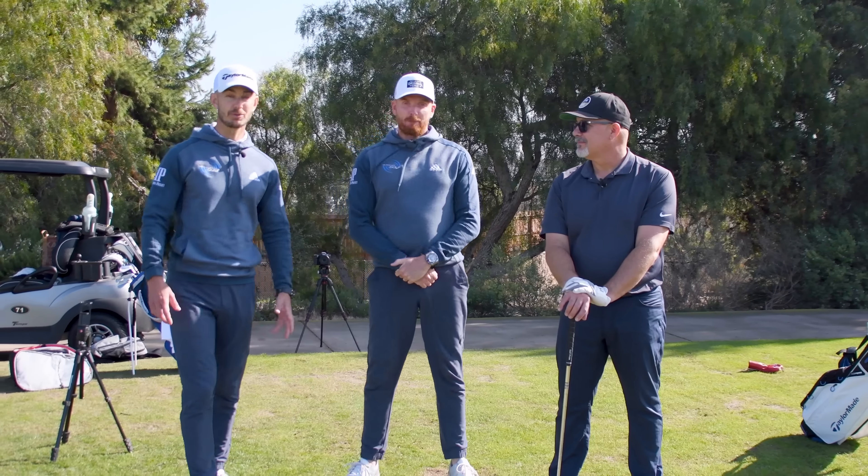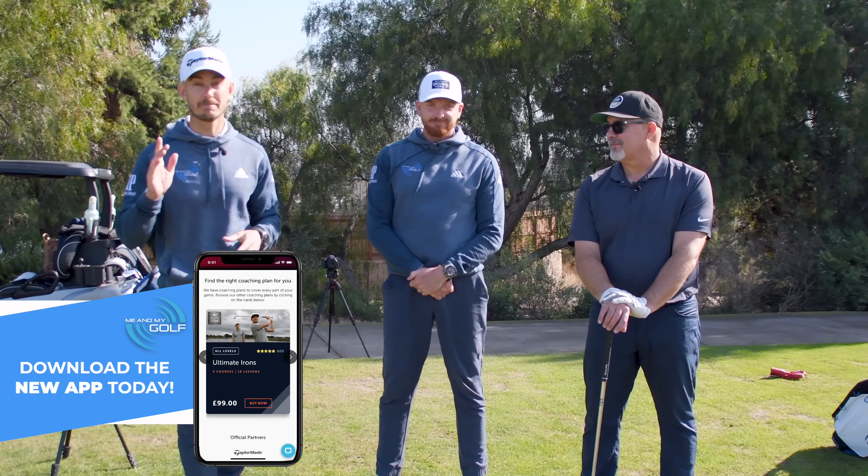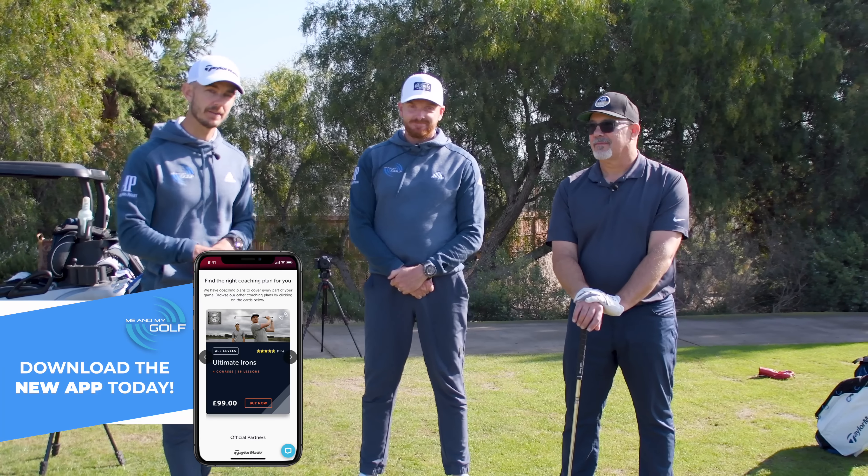If you want to improve your irons, make sure you check out our Ultimate Irons coaching plan. You can start it for free by downloading the Me and My Golf app — just check the link in the description.